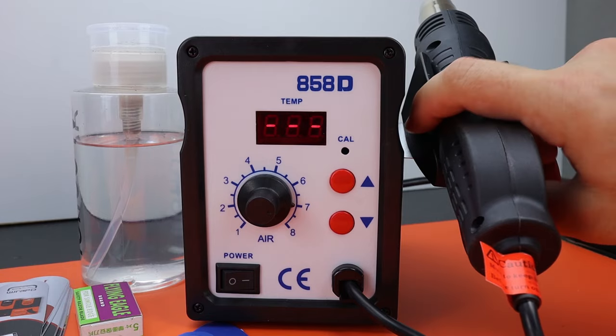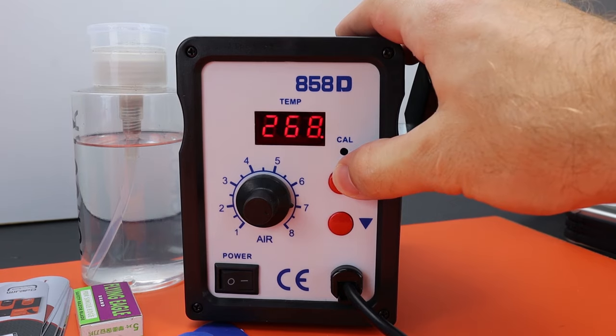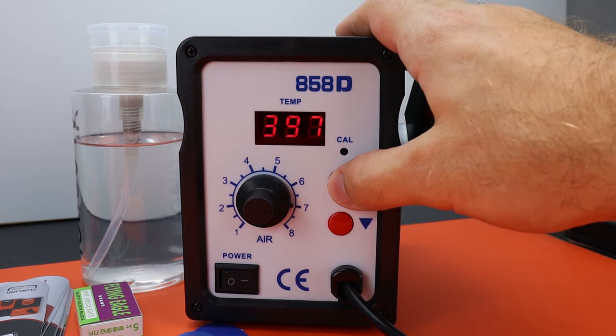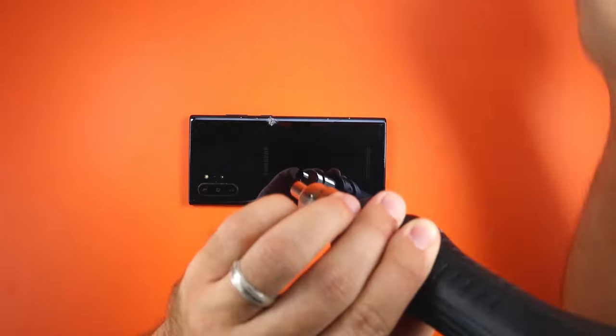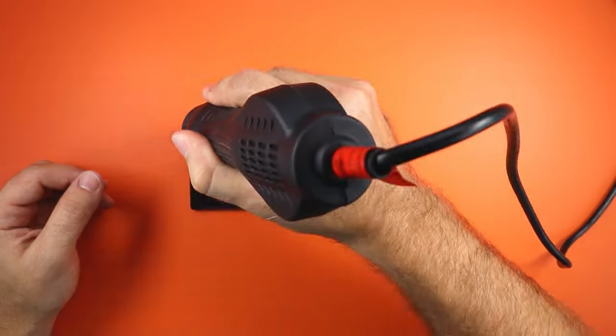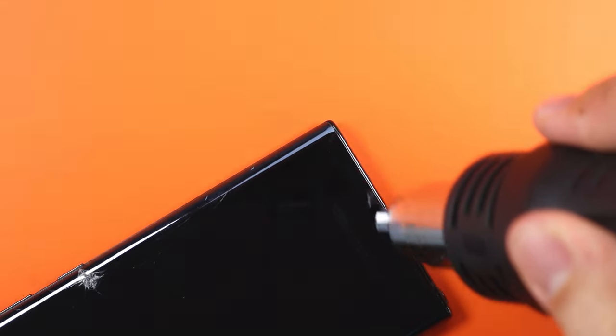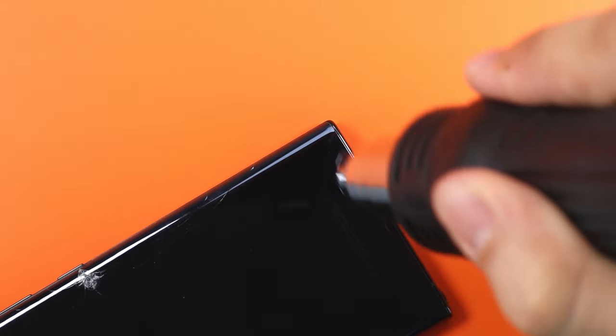First, we will be using a heat gun. I like to set mine to 400 degrees. If your heat gun doesn't have a temperature setting, then just use it on medium. You will want to heat up all the edges of the glass — that is where most of the adhesive is located. Heating up the adhesive helps the glass separate easier.